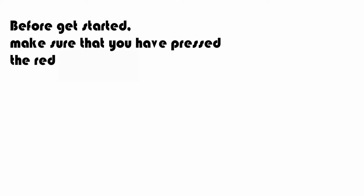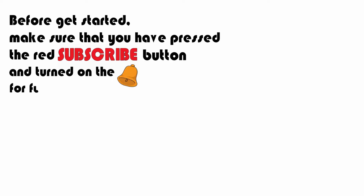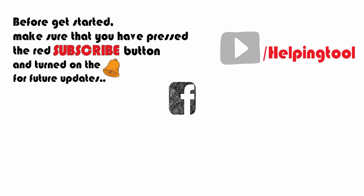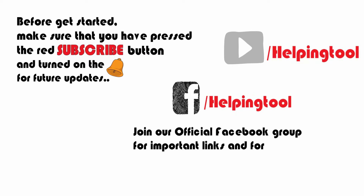Make sure that you have pressed the red subscribe button and turned on the bell icon for future updates. Don't forget to like our official Facebook page for more information, and join our official Facebook group for important links and for more discussion.